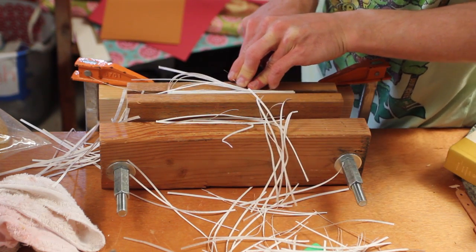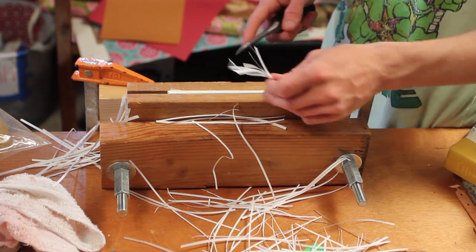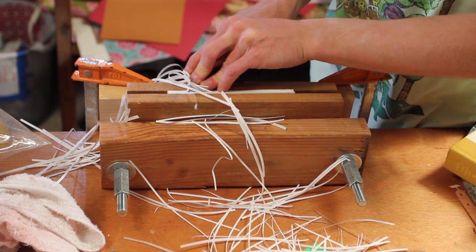It would probably be easier if I had a wider guide board, but this blade isn't that long and I wouldn't be able to get much more out of it. I'm probably going to be making another one of these blades out of a longer piece.